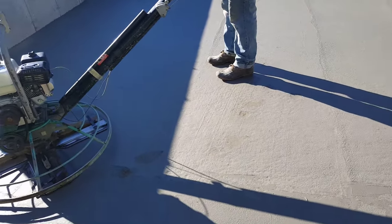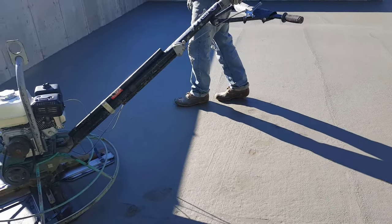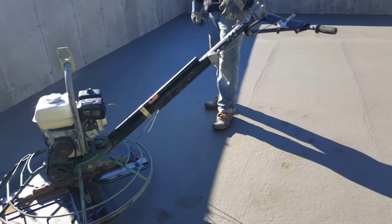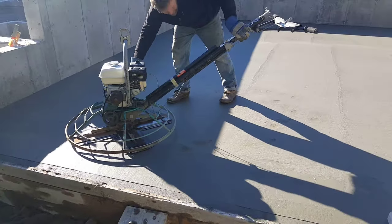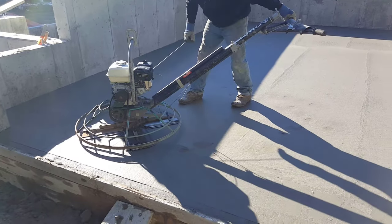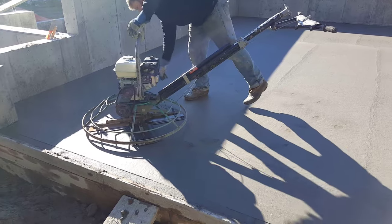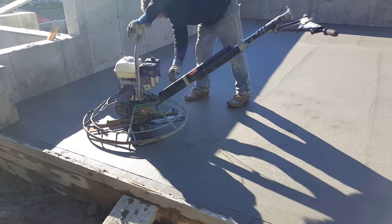When finishing concrete, it basically comes down to timing, and the timing changes depending on the conditions outside - what kind of concrete you're using, what's under the concrete, is it styrofoam, is it plastic, are you pouring on the cold ground. So there's a bunch of variables that go into when to start finishing concrete. And this is a perfect example you're gonna see here in a second of when not to start finishing.